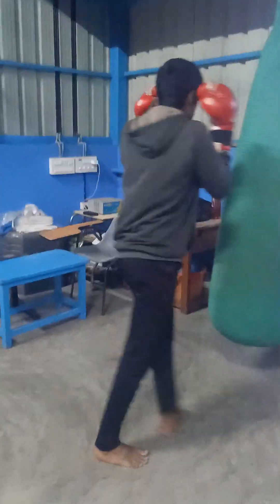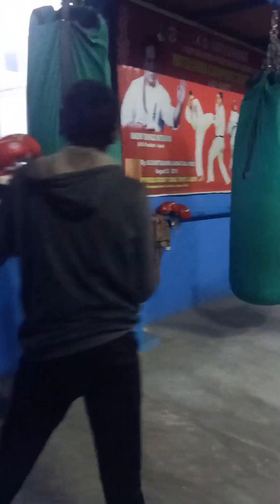Keep going. Front leg, Jodan Mawashi — not back leg. More, more up — you can do it. Jump and do it also. Knee kick!